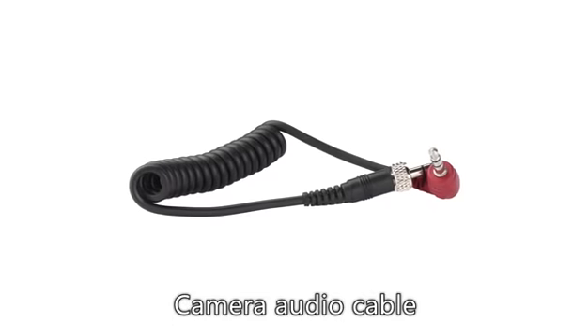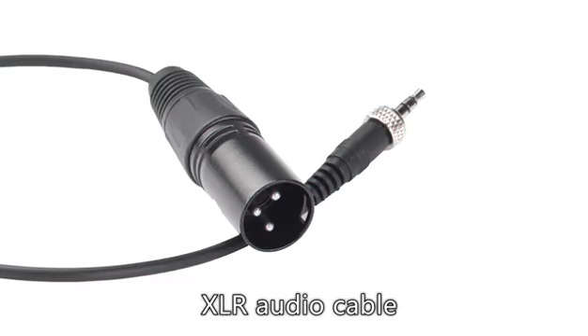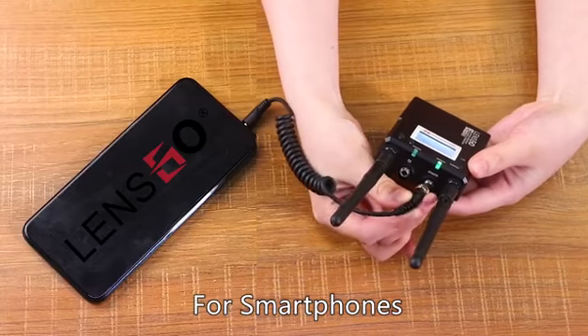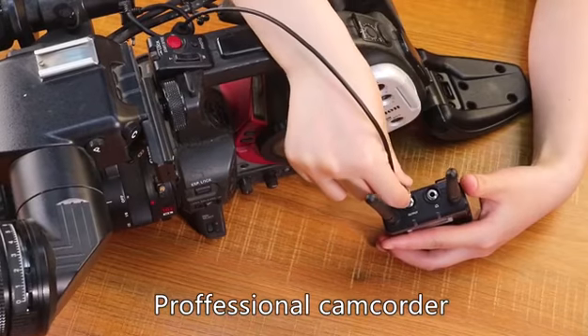Compatible devices: use the camera audio cable or the auxiliary audio cable. Applicable to DSLR, mirrorless, and video cameras, as well as smartphones and professional camcorders.